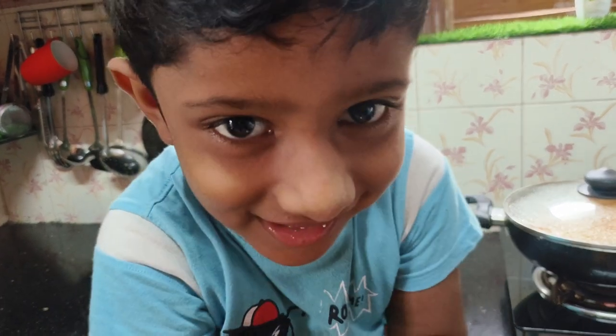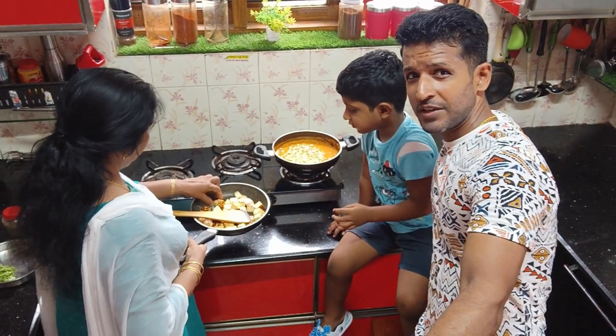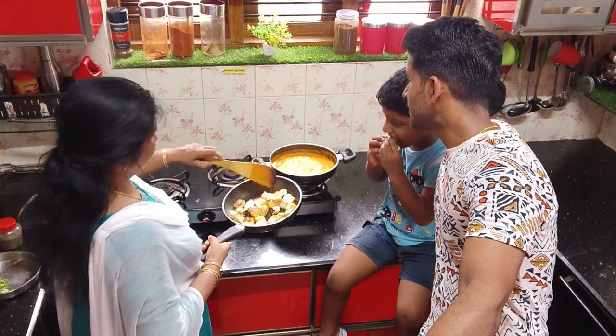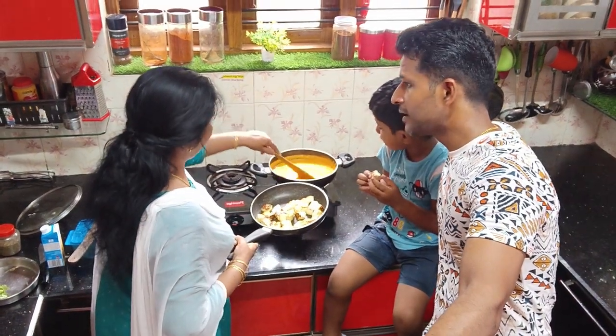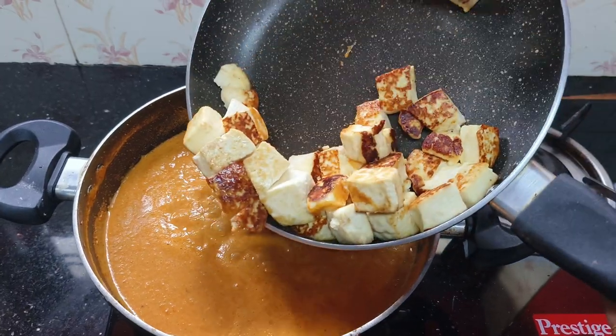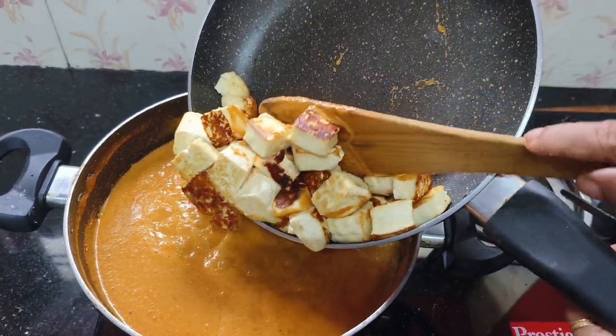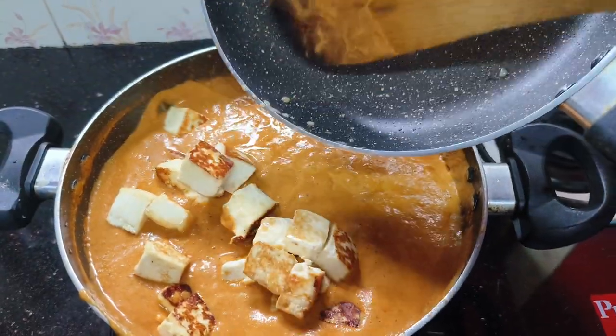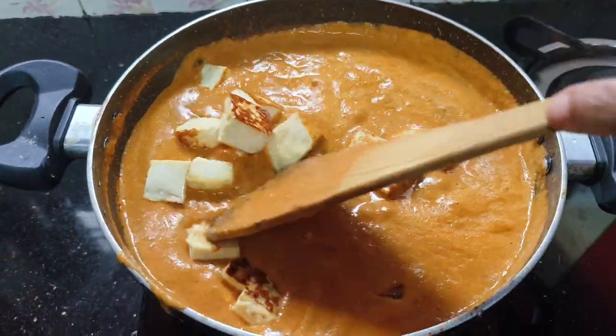What do you think? Cheera. You can put a piece of paneer. You can put the paneer in the gravy, put the paneer in here. We can put 100g of butter paneer.